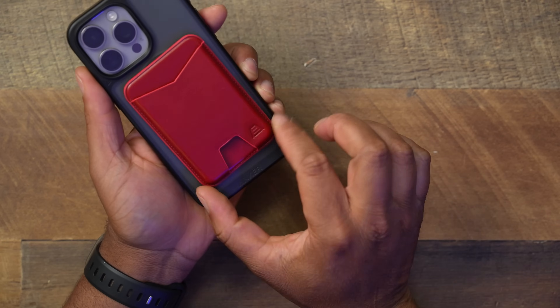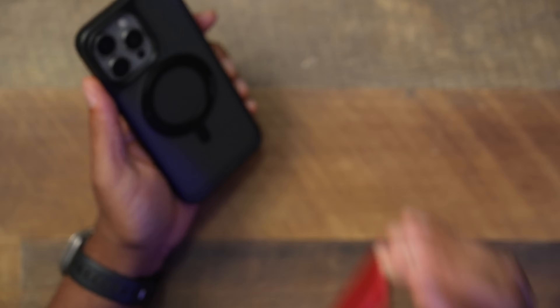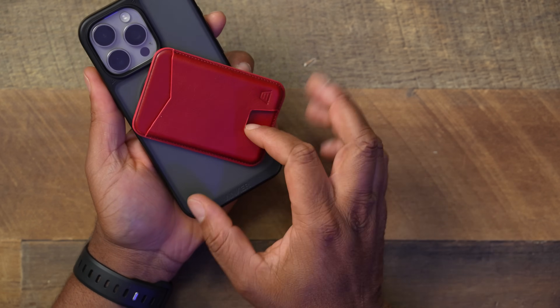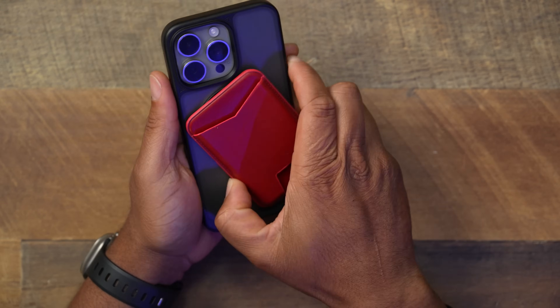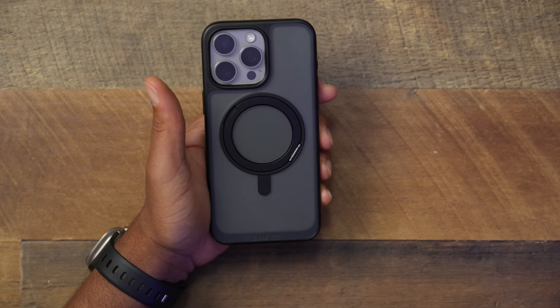Now, if you want to use a MagSafe wallet, that's going to be a problem. Because of the 360-degree swivel rotating ring, any magnetic wallet you attach is just going to rotate right along with the ring. I don't think using a MagSafe wallet is really an option with this case. I wish there was a way to lock the ring in place, but there isn't.